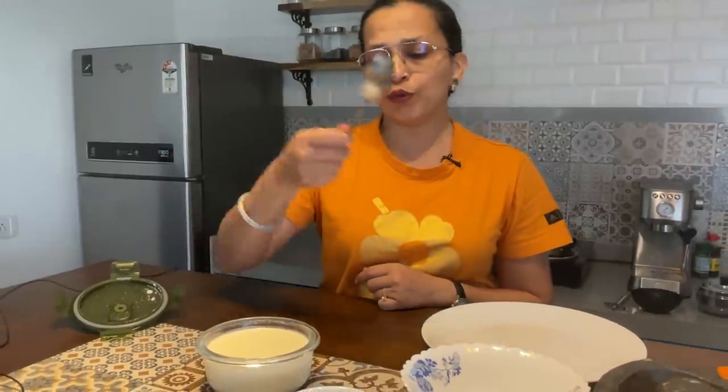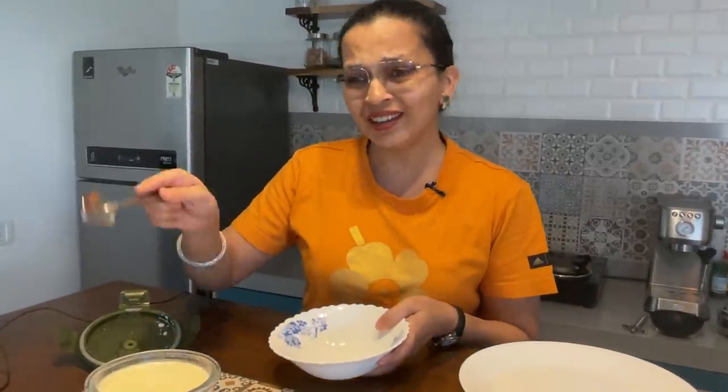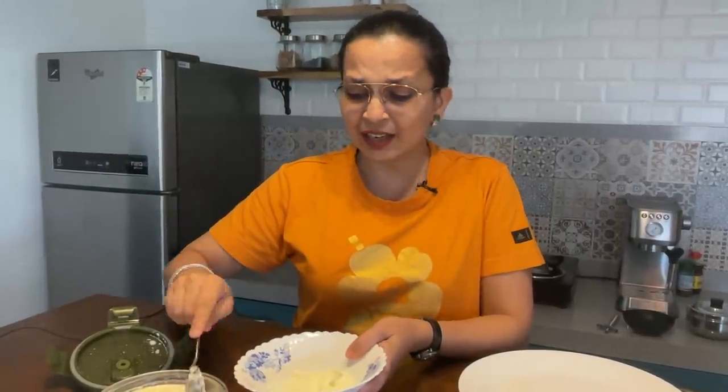You need your regular home-set curd. For those who have been following me, you know the spoon test — once your curd is ready, if the spoon is not sinking, you have set it right. Now, when making raita, take a bigger bowl than the one in which you set the dahi, and don't be greedy — just take some of the dahi, not all of it.